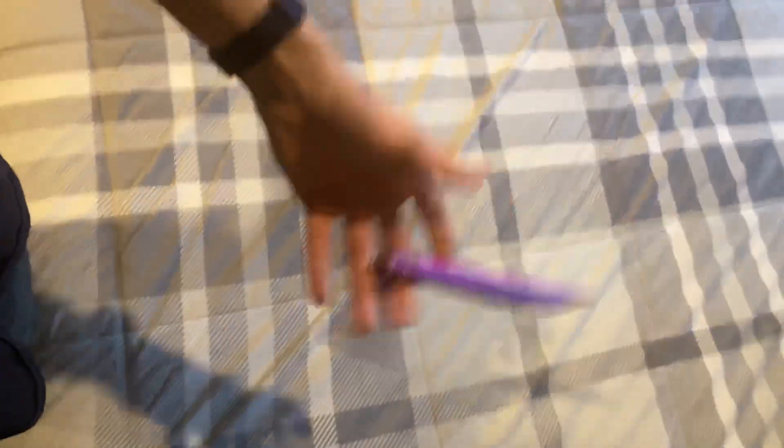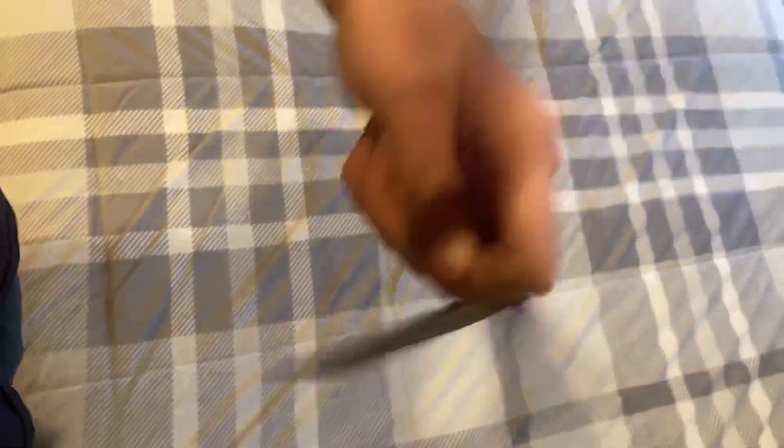Scissors — I suck at scissors. But scissors are pretty good, and when you're actually good at scissors, they're even better.